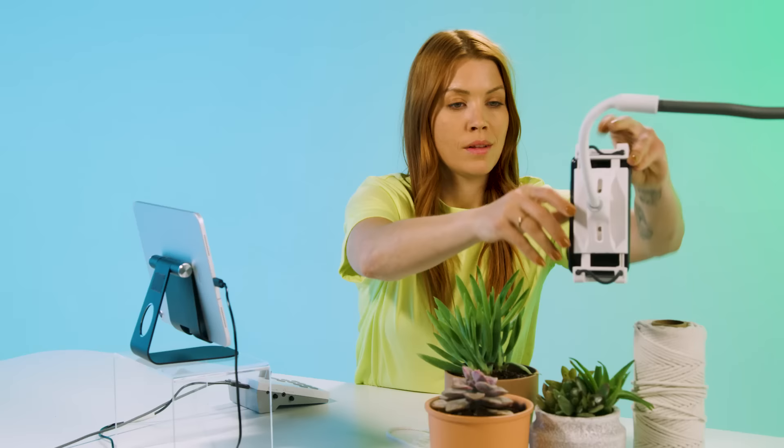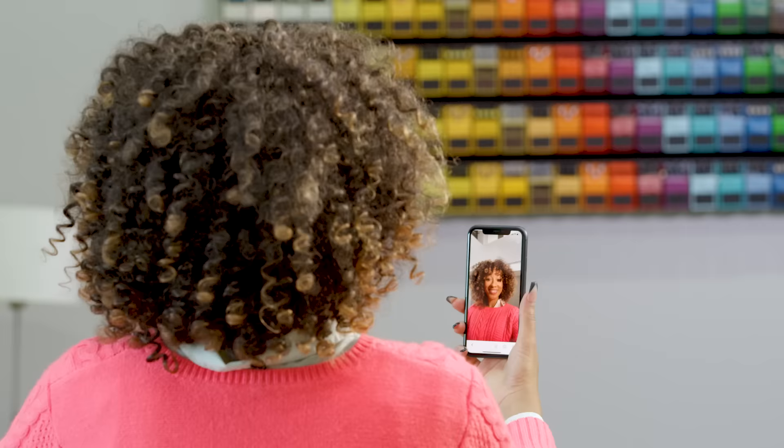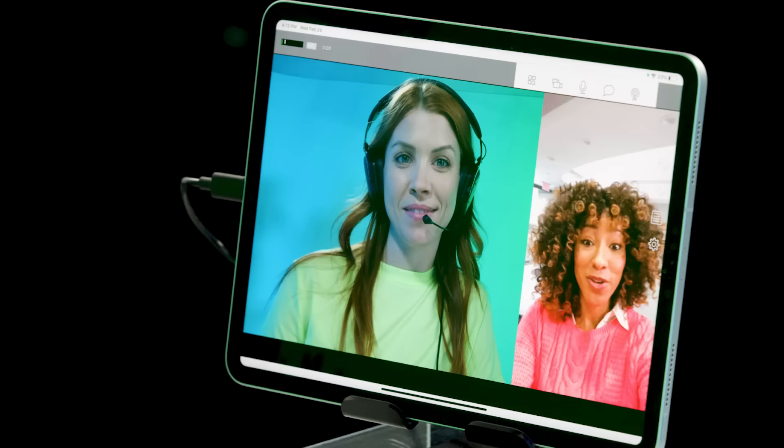Now both devices are connected and broadcasting to the Go Livecast. Because your satellite device is connected wirelessly, how you use it is entirely up to you. And as long as the satellite device is on the same Wi-Fi network, another person can use it to roam around freely and conduct interviews remotely.